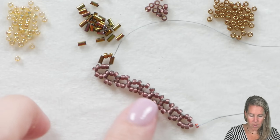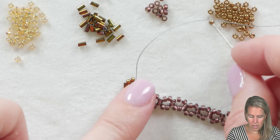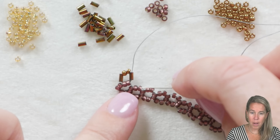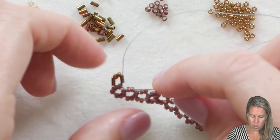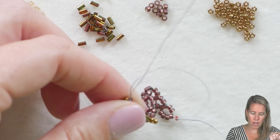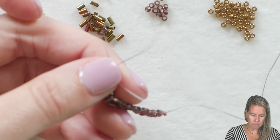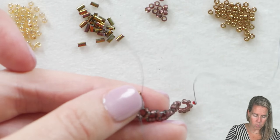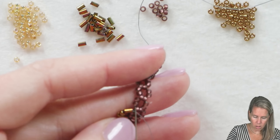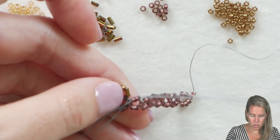Give a nice tight pull, and now we're going to make our next right-angle unit — it's going to sit right on top of column two. We're going to add two beads for the top, another bugle for the right side, and the bottom is already there. So we're going to sew through the two beads from row number one, and then sew through the bead the thread is currently coming out of — the right-hand side of that right-angle unit. Coming out the right-hand side, the thread exits through one of the bugle beads.